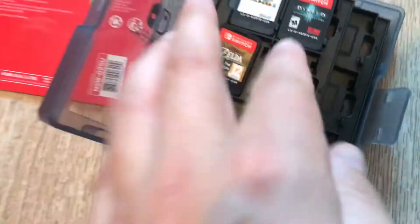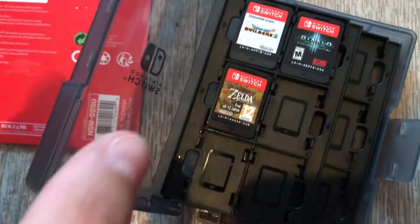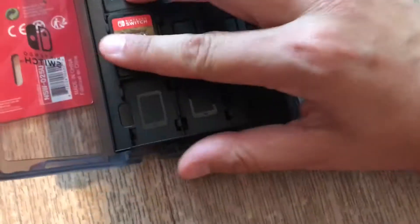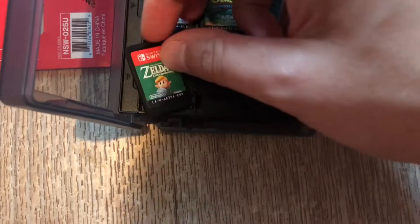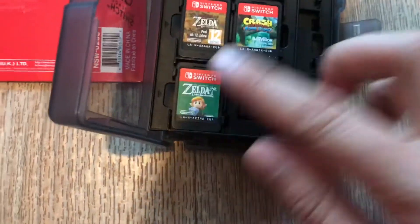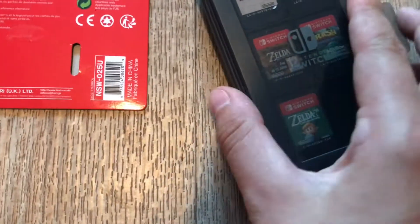Oh my god, I don't want to break it. It's actually harder when I don't have both hands free. So this should be it — when I close it, this is where you can see.